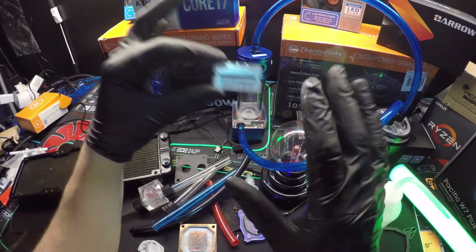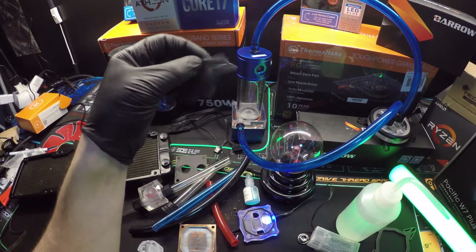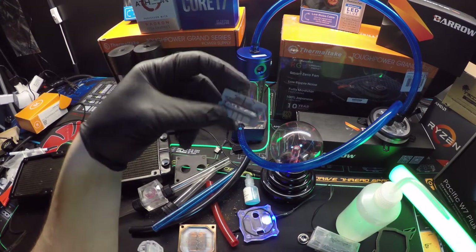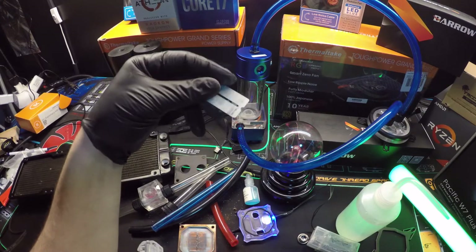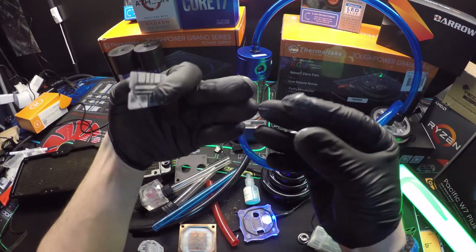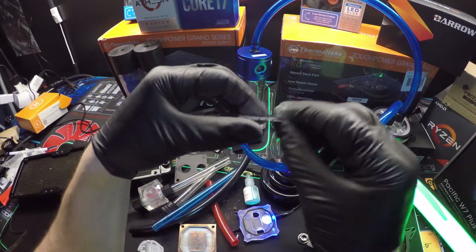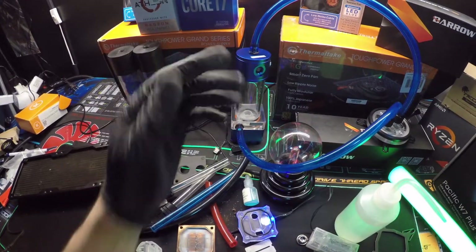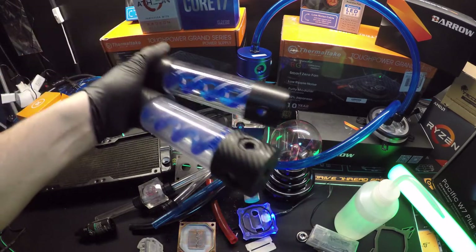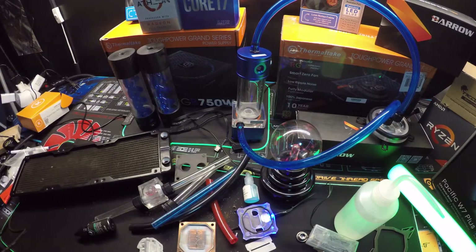The best stuff on the market is the Thermo Cool color liquid — I hear it takes about a year and a half before it starts to break down, and when it does it doesn't create quite this monstrosity of a mess. Look at my gloves from handling this stuff — I got white powder all over them. This is what gets in your blocks and pumps. I can't tell you how many pumps are dead because of this, and how many radiators and reservoirs I have that I can no longer use because they are destroyed.